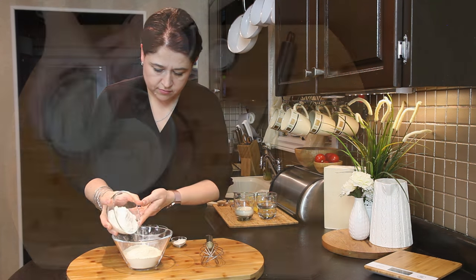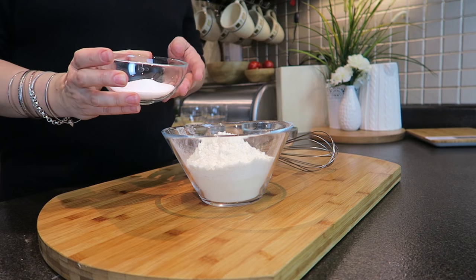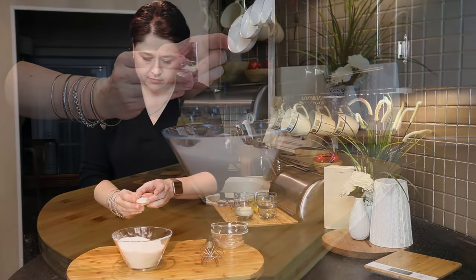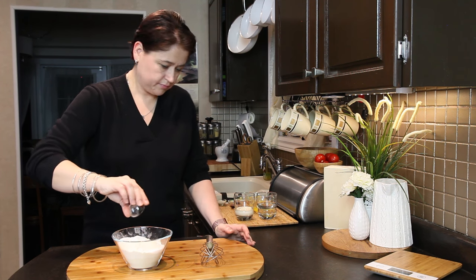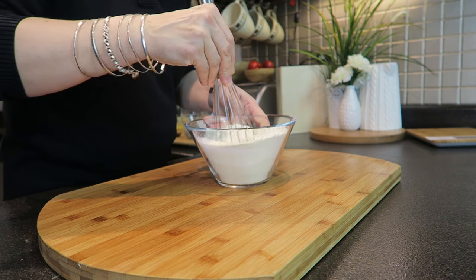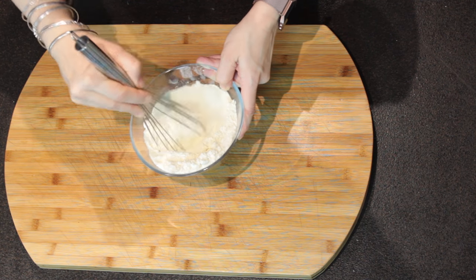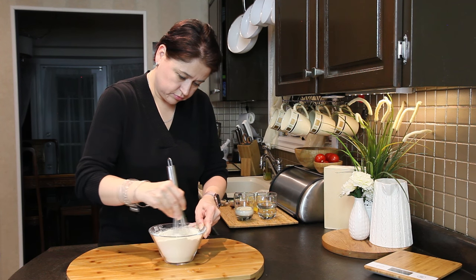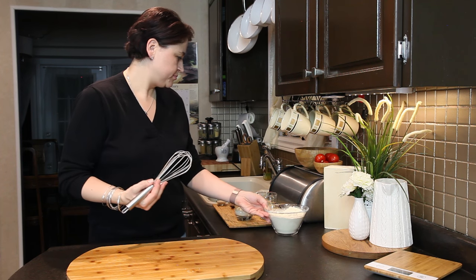I'm starting with my dry ingredients. I'm adding coconut flour to the gluten flour, then I'm adding my sweetener — I'm using erythritol — and then one teaspoon of xanthan gum and a quarter teaspoon of salt. Now I'm going to use my whisk to combine it all very well, especially the xanthan gum. I want to make sure it's incorporated well because this is the thickening agent for our dough. Dry ingredients ready.